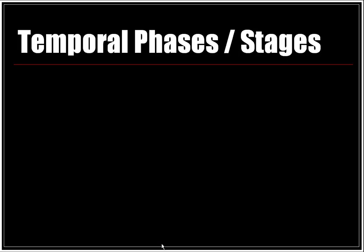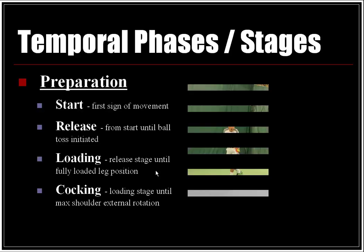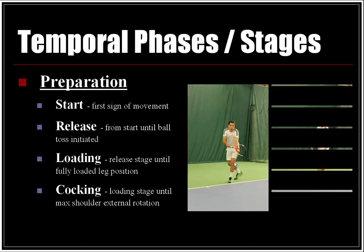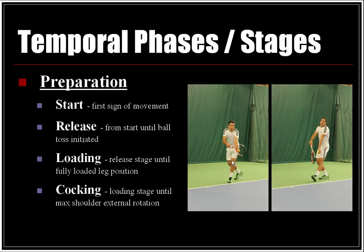Temporal phases and stages. Preparation phase — the start is the first sign of movement. The release stage spans from the start until the ball toss is initiated. The loading stage runs from the release until fully loaded leg position. And the cocking stage runs from the loading stage until maximum shoulder external rotation. Dietmar is shown here in a start position, moving into the loading and cocking phase of the preparation.